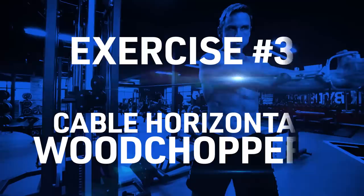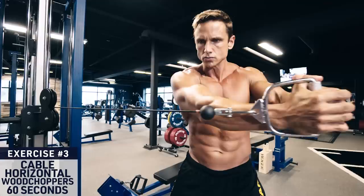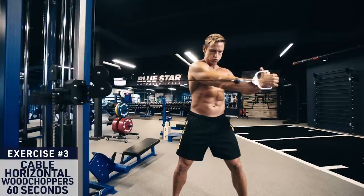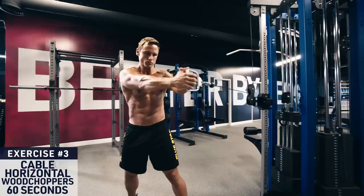Exercise three: cable horizontal woodchoppers. Set the pulley on the machine to mid-torso height around your navel and stand a few feet out perpendicular to the weight rack. Keep your arms straight as you grip the handle and twist from your core away from the stack, then control back. Complete 30 seconds on each side then switch to evenly work both sides during the set. You can substitute the cable machine for a resistance band if you'd like.